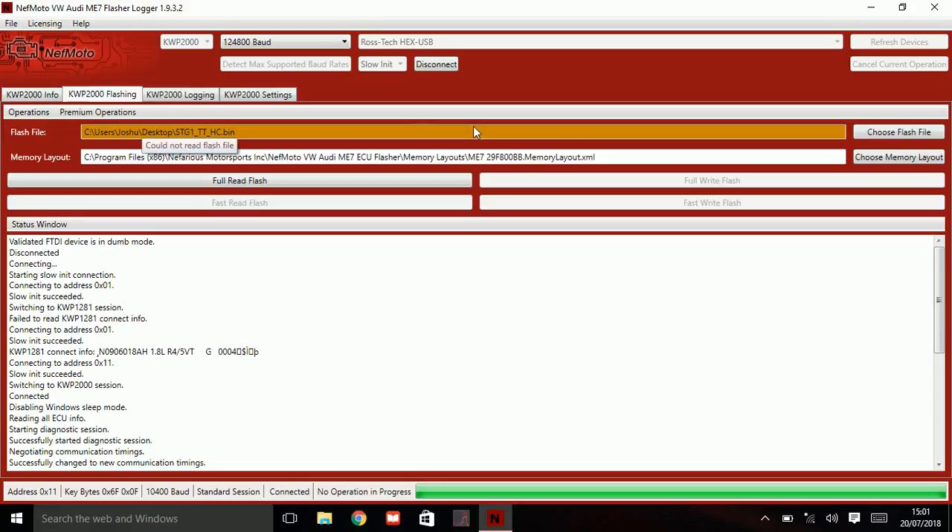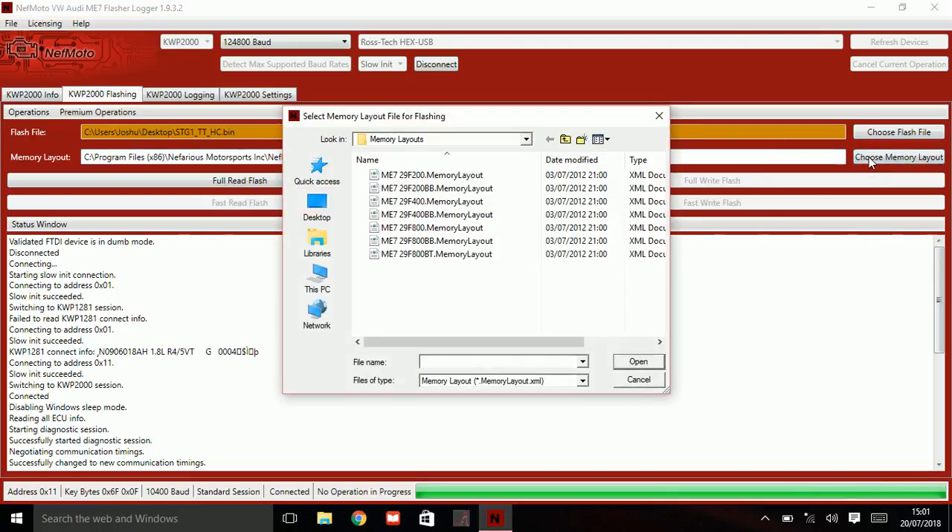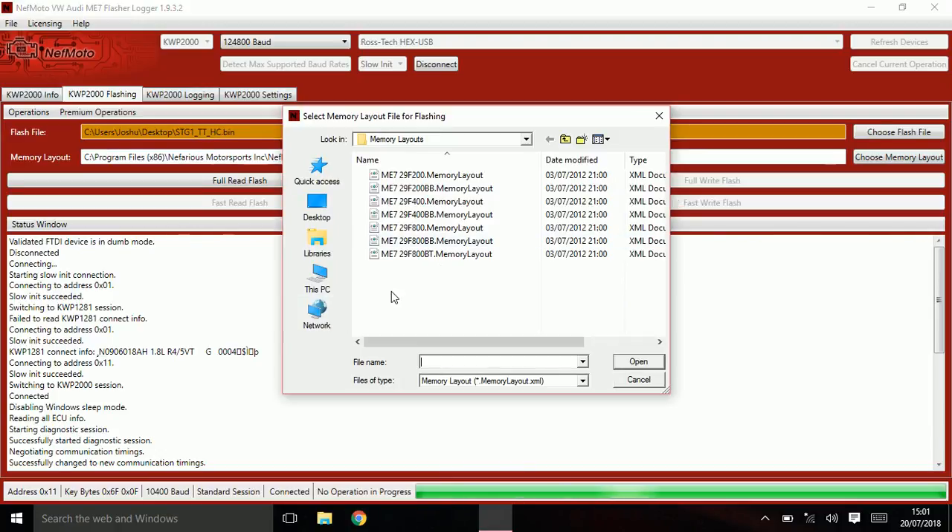Now in regards to reading your ECU, click on the Flashing tab. Don't worry about the flash file — that's irrelevant for reading. Go to Choose Memory Layout. Speak to your tuner or to myself in regards to what memory layout you'll be using. For this particular car, I'm going to be using F800BB.